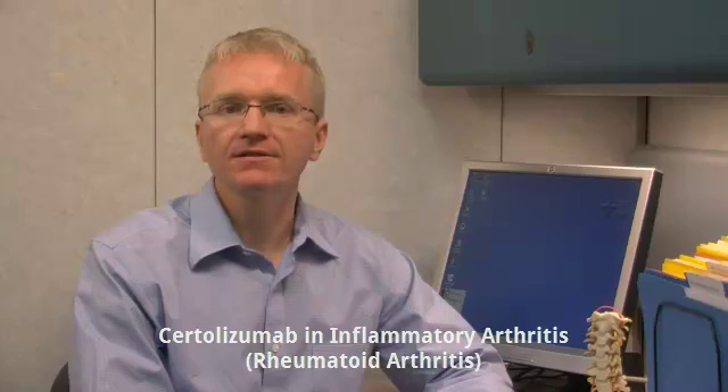Hi, I'm Dr. Andy Thompson and I'm a Rheumatologist. Today I'm going to talk about Certolizumab for the treatment of inflammatory arthritis. You can visit our website at www.roominfo.com and print off one of our Certolizumab pamphlets to follow along with this video.